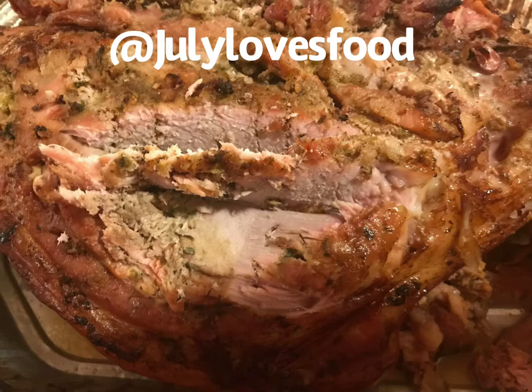Let it sit about half an hour before serving. Please serve this with arroz con gandules.